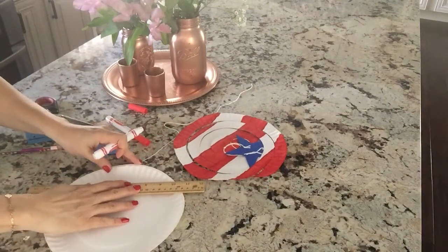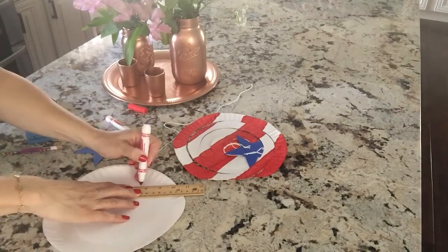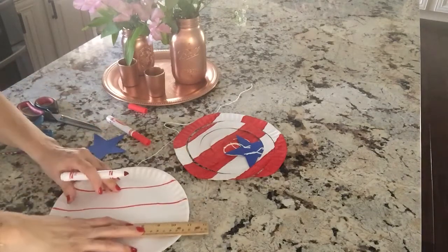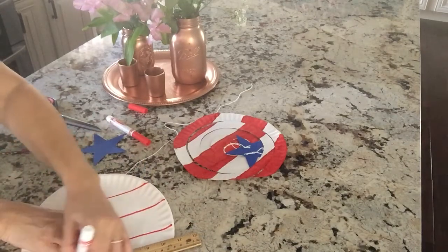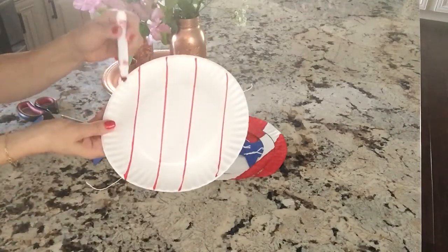So first let's get our ruler. I didn't measure — just take it and draw some lines wherever you want. It doesn't have to be even because we're going to cut it anyway. You're not really going to notice it when it's blowing in the wind, so it's going to look like that.